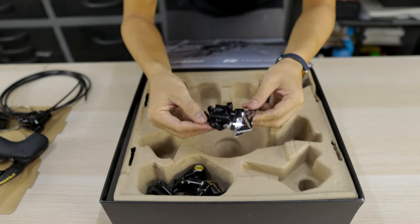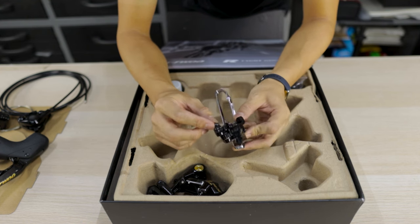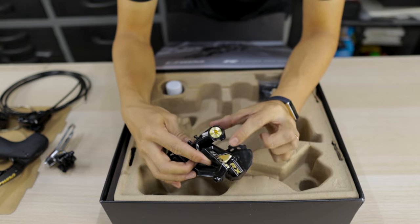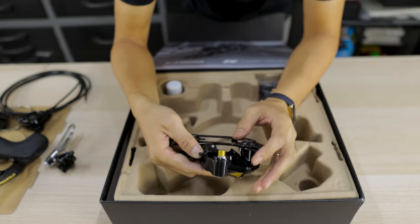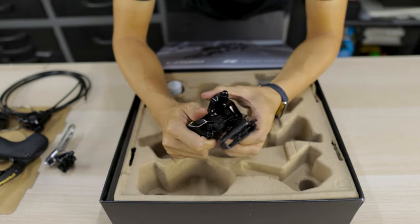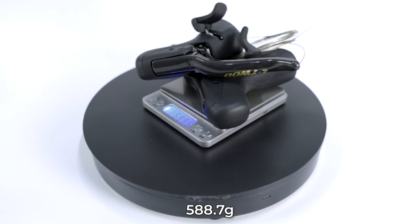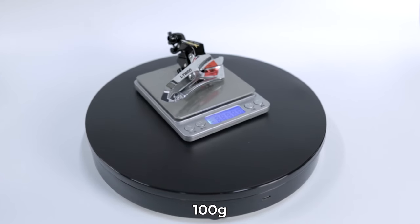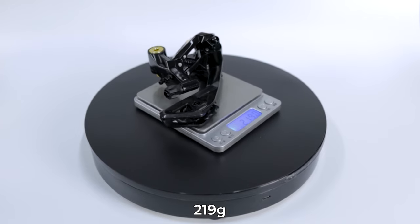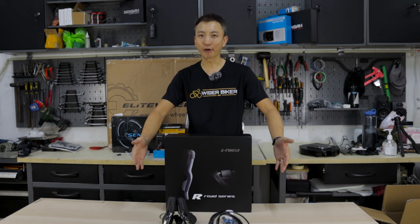Next we have the front derailleur, which does not have any carbon fiber parts on it. And here's the rear derailleur, which features a pulley cage made of carbon fiber, the gold L2 RX logo, 12-speed markings, and even the bolt is gold. It feels solid and the finishing is well done. It also comes with a bottle of hydraulic brake oil and a bag of accessories. The pair of shifters weigh 588.7 grams, the front derailleur 100 grams, rear derailleur 290 grams, and the pair of calipers 343 grams.